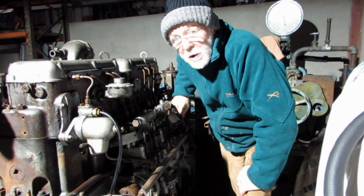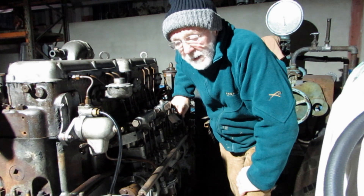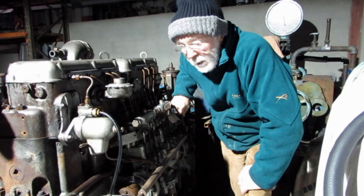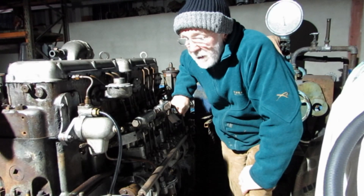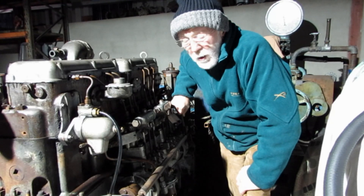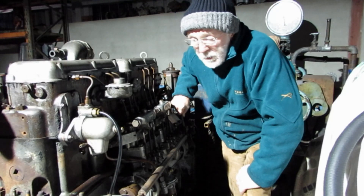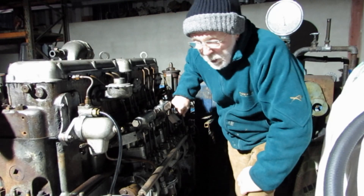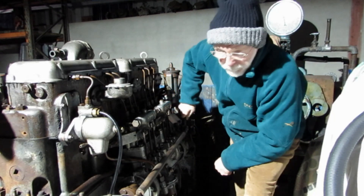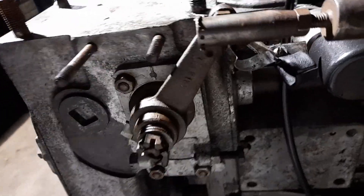The advance and retard mechanism — that's what I intend looking at this morning. It's 6 o'clock in the morning here, so hopefully I won't be disturbed too much by traffic or phone calls or grandchildren. So, the advance and retard mechanism — you'll see that as I move the throttle here, this lever at the front of the engine moves in tandem.